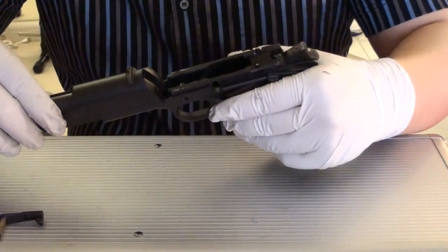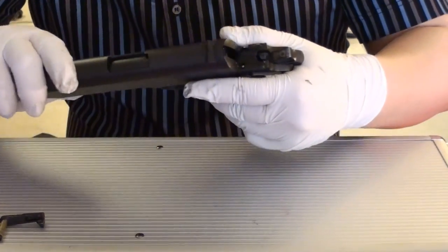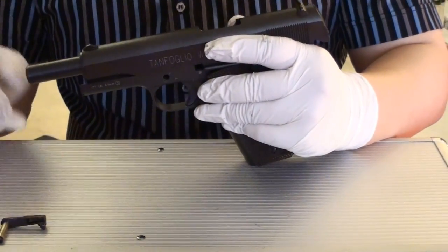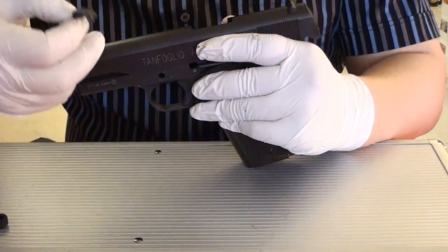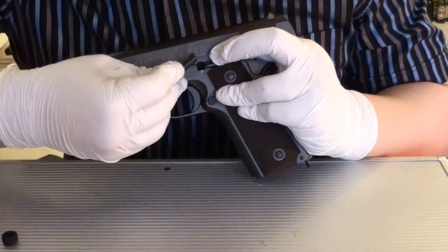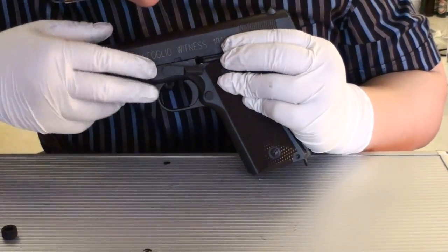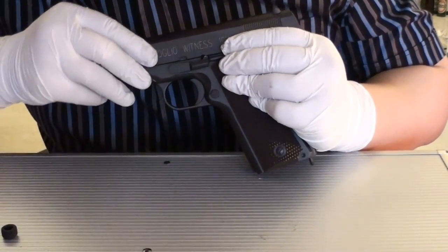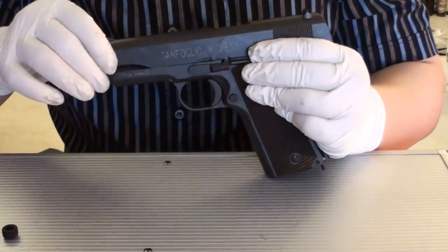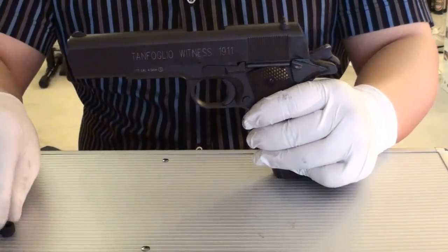Take the gun, go from here in the groove, and slide all the way. Make sure that everything is in the right place. And then the slide release — you put it back into the hole. Remember, you still have to have the right place for the notch. When it's in the right place, you can go snap. Now the gun is done with the assembly.